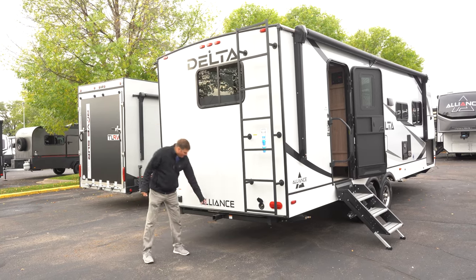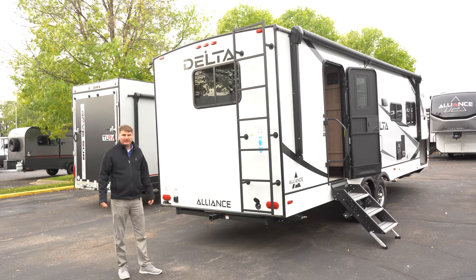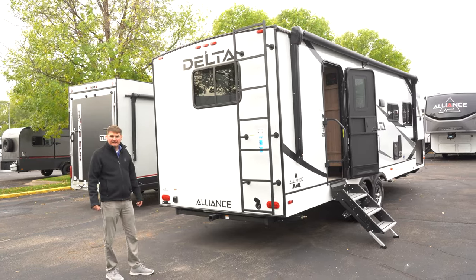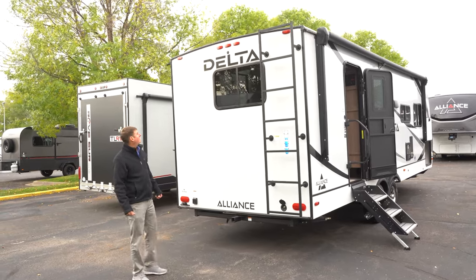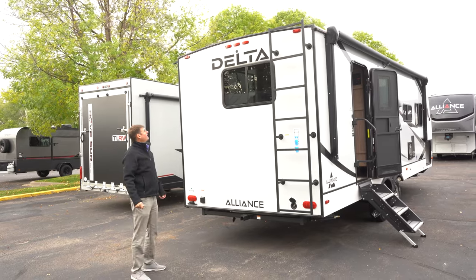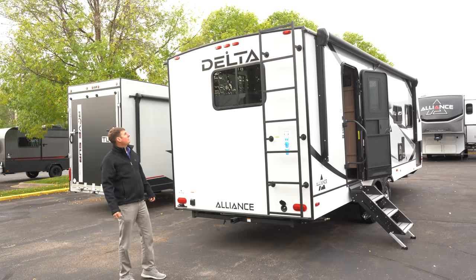Speaking of bicycles, here we've got a cargo receiver for a bike rack, rated at 300 pounds. Most RVs won't have that, so it's nice to know that the company does it right off the bat. You'll see a little circle at the top right over the L of the Delta — that means it's prepped for a rear camera, so you can add that.